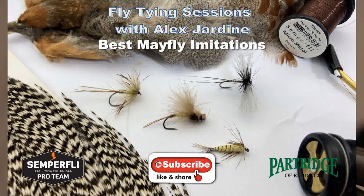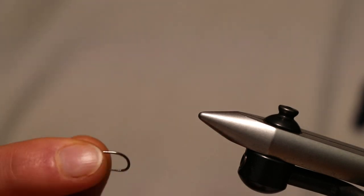Hello and welcome to fly tying sessions with me Alex Jardine. Today we're going to be looking at tying my five best mayfly imitations. For us in the UK, mayfly stands for a particular type of upwing which is part of the ephemera family — ephemera danica, or angler's mayfly — which is very similar to the green drake insects they get in the US. So whilst this is quite a specific subject, it does have wider reaches across the world, and some of the styles of tying adapt very well to different upwing flies. The great thing with tying mayflies is that they're big.